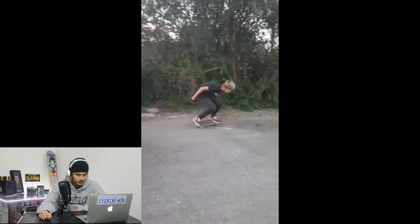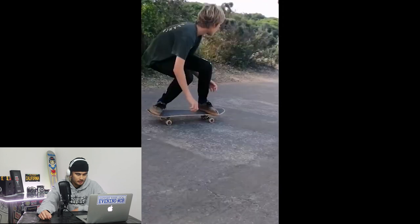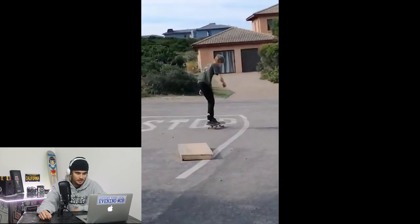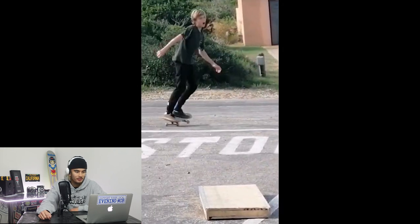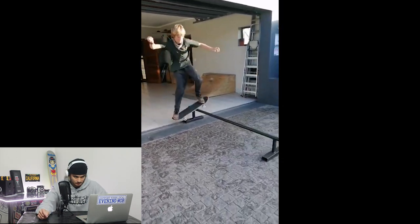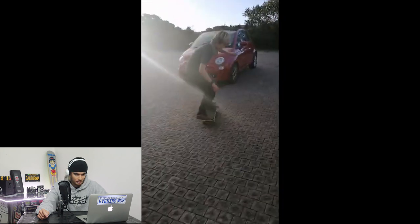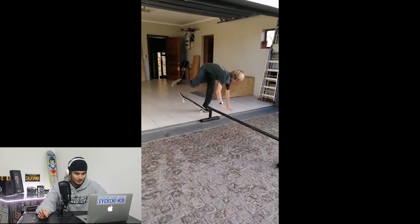Bit of skating on the road out the front. Another air to a board slide at the center section here. What if cars come — you got to grab all that stuff and pull it off the road. Stationary kickflip to board slide. There you go. And then pop shove it. Nice little front board.